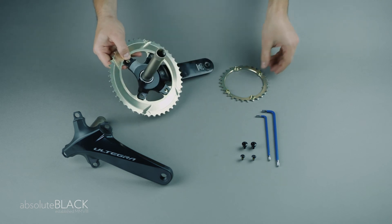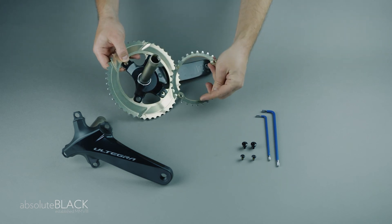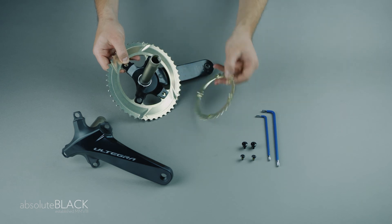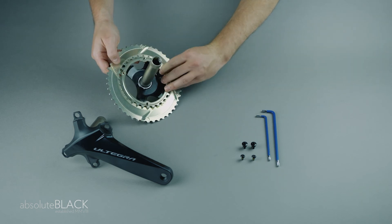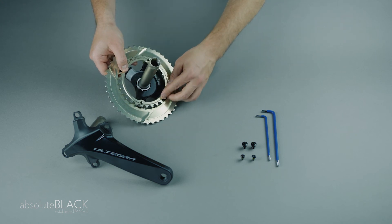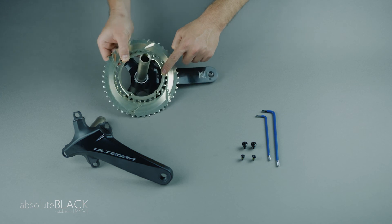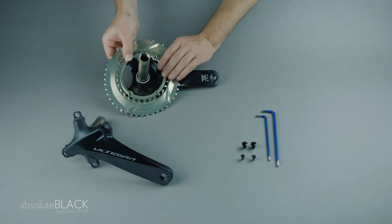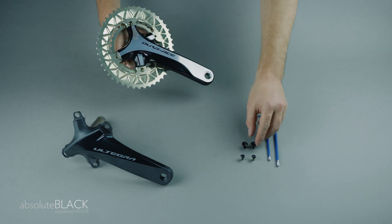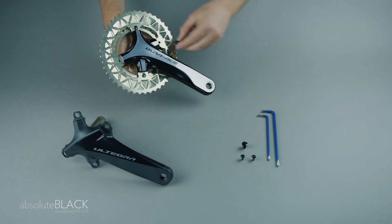Turn the crank and the chainring over, and as with the Ultegra cranks, ensure that the orientation tab on the inner chainring is positioned behind the crank arm and that the raised threaded bolts are facing the crank. Double check the orientation. Turn the crank over.